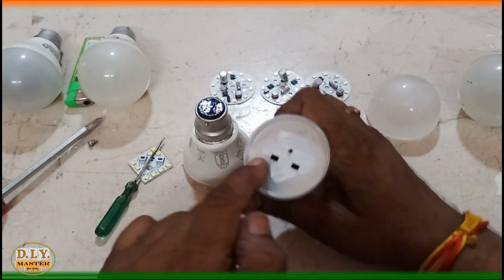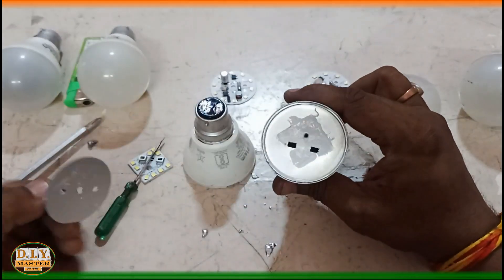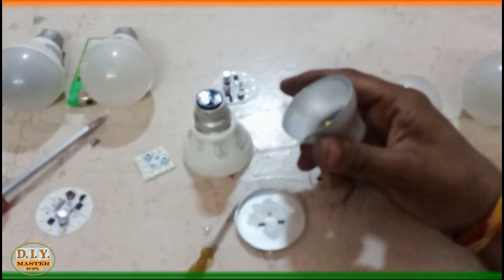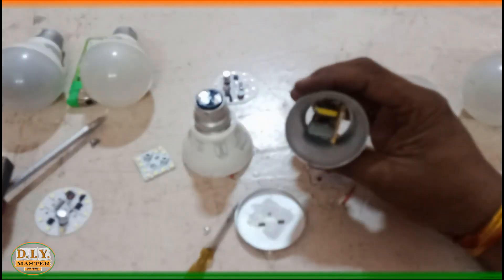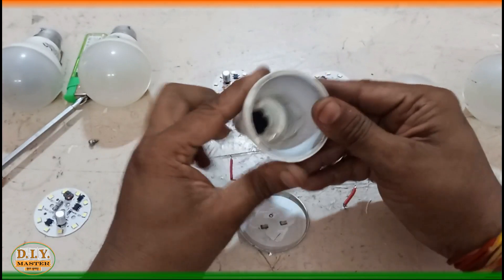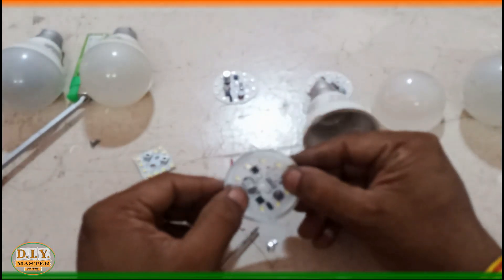Now we need to open this aluminum housing so that we can put the new LED kit in. We have removed this cover by reshaping this holder — with the help of pliers we can reshape it. You can see how the kit comes out, and now we need to fix it back.